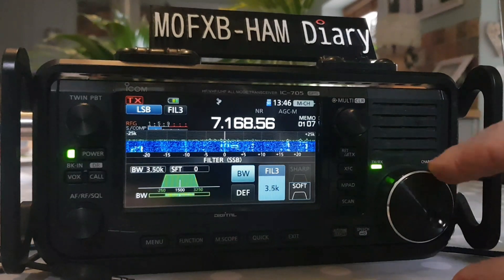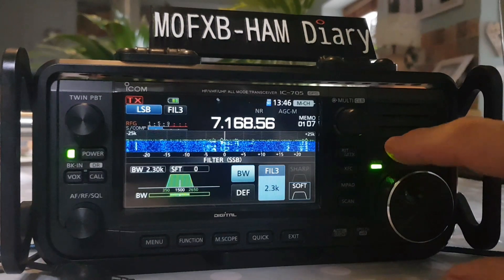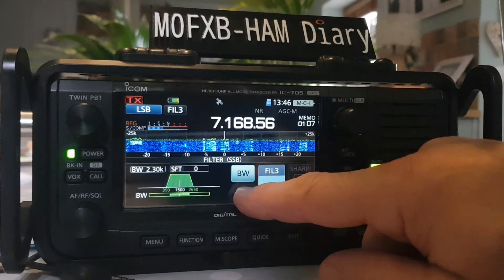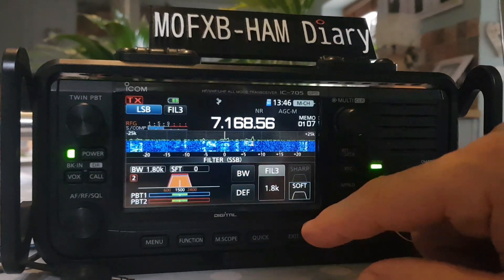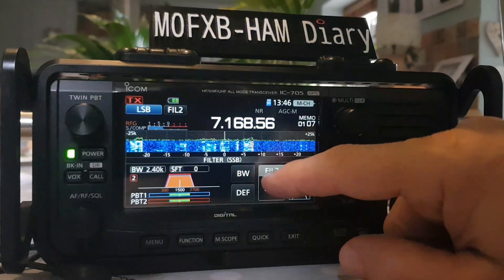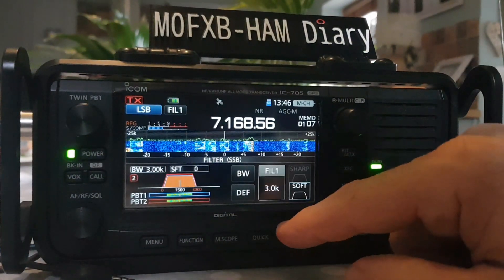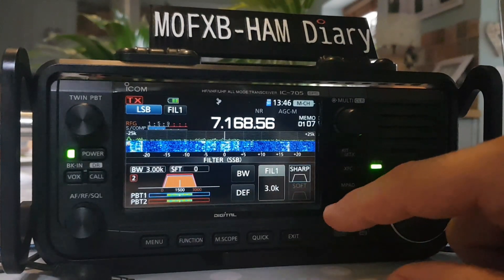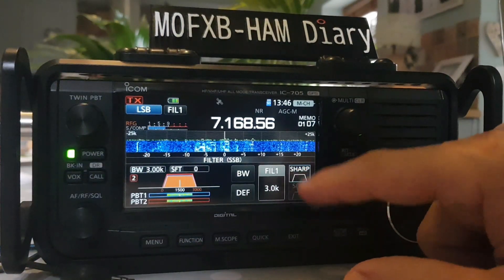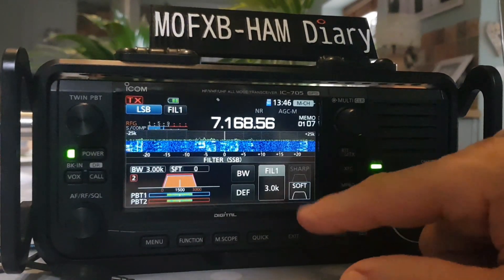It's quite good isn't it — I think that works really well. I can imagine in CW it would make a lot of difference. Default, and then up here we've still got the ability to select filters one, two, and three, and still do the volume. Three, and now you've got sharp as well, and soft.